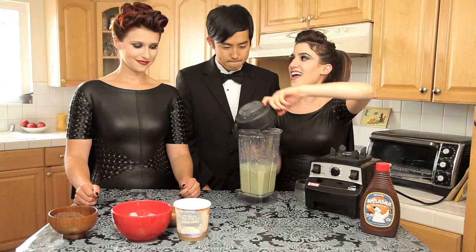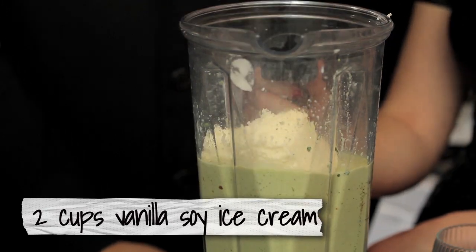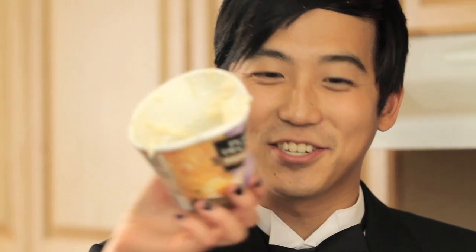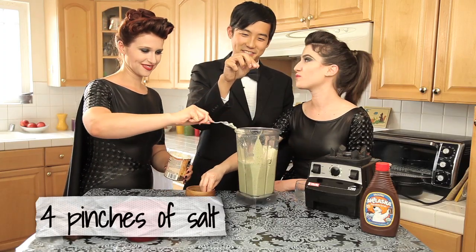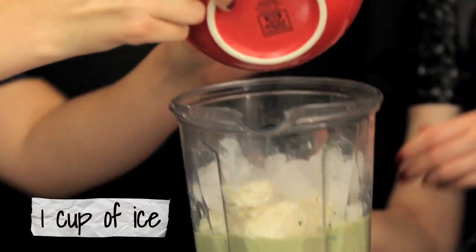Next we're going to add a pint of ice cream — the plop technique. Followed by a pinch of salt. That is the weeniest pinch I've ever seen. Now we'll add one cup of ice, and blend.